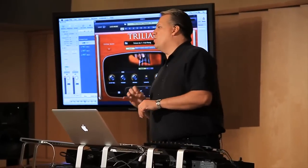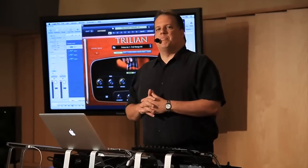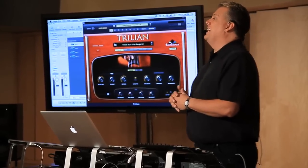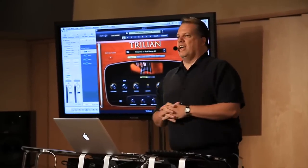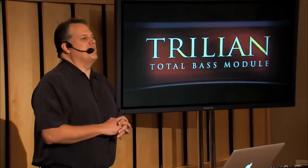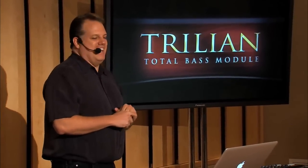This is actually the most difficult sample sound we've ever done by far. It took months and months of the entire team working on this — it's very, very complicated. We did a little tallying yesterday and I was blown away when they told me there are over 21,000 samples in this one instrument. So this is pretty insane, and that's one of the reasons why it sounds so great — it's just super, super detailed.